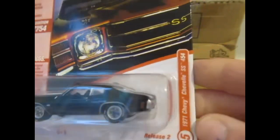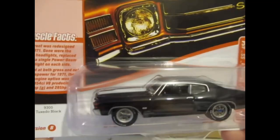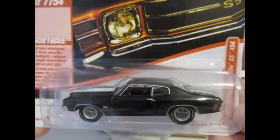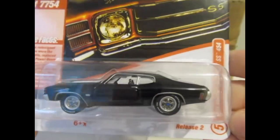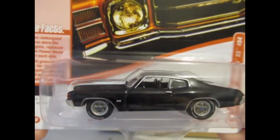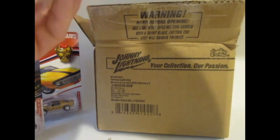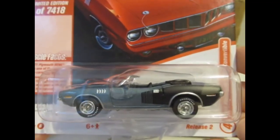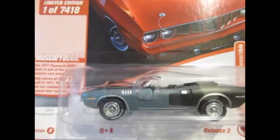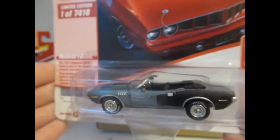Next one out is the Chevy Chevelle SS 454 in tuxedo black, and that is quite nice with the white stripe in there. They've done a lot of these Chevelles but I do like them. Then there's the Plymouth Cuda convertible in Winchester grey — a little bit bland for me. I'm not the biggest fan of the Cudas and I don't really like the convertibles too much.